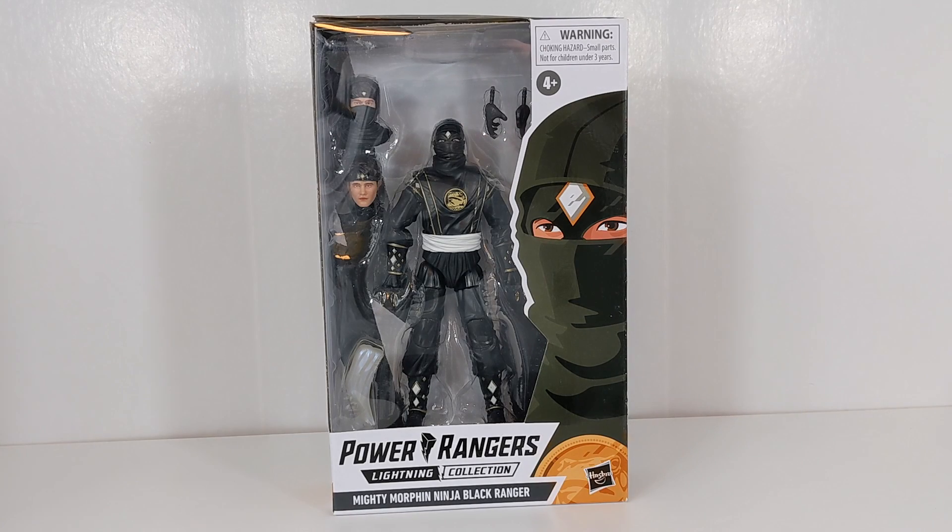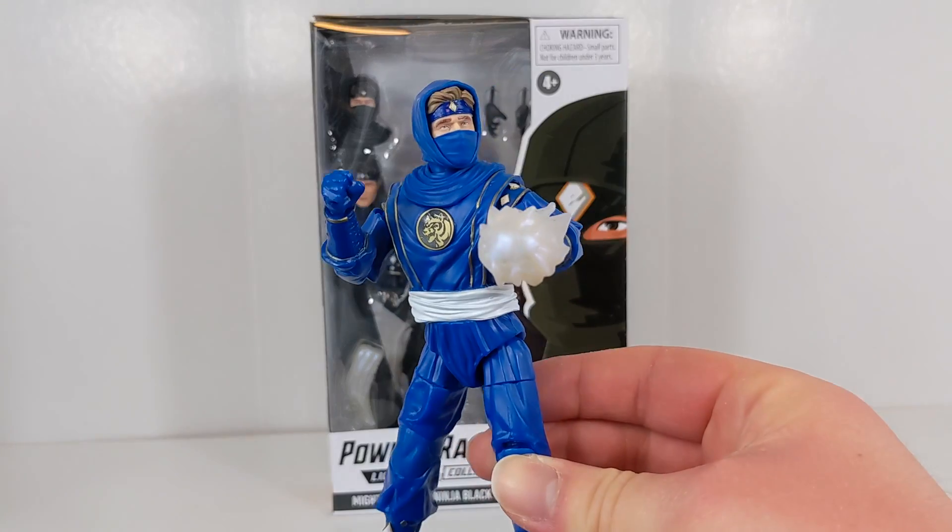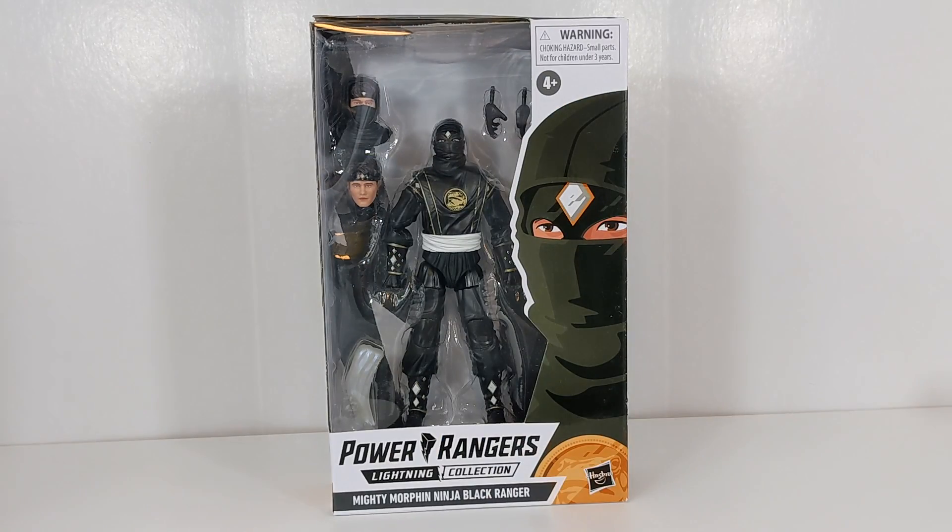Hello Power Rangers Lightning Collection fans and welcome back to Toku Topics. Today I'm taking a look at the Target exclusive Power Rangers Lightning Collection Mighty Morphin Ninja Black Ranger. This is the last of the four original Ninja Rangers released at Target for me to take a look at. I just recently took a look at the Ninja Blue Ranger figure from Target, and this arrived at the exact same time in the same box.